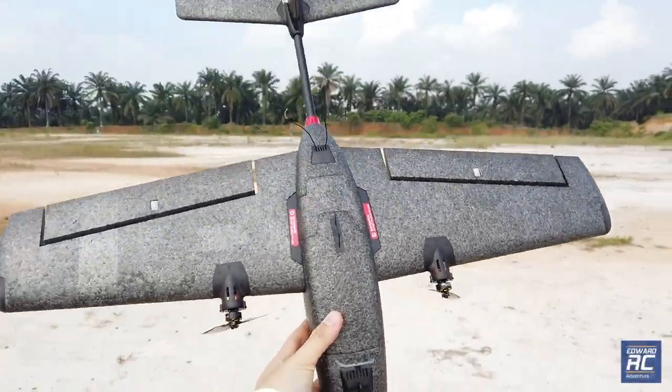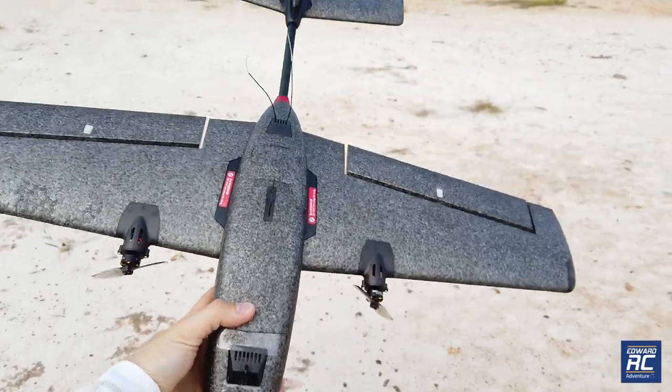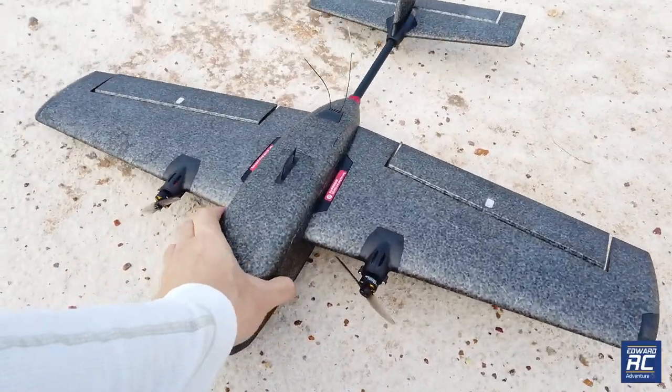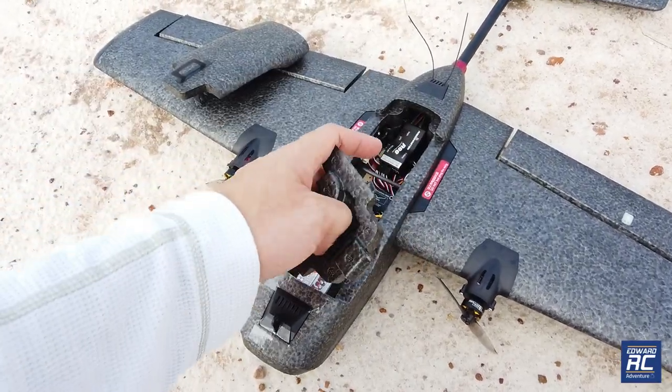Hey guys, welcome back to EverRC. Today we have the T1 Ranger from HeWing. It's a maiden today, really exciting. This is a P&P version. The only thing that could be different from you would be the battery and also the receiver I'm using.